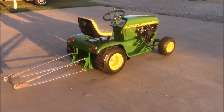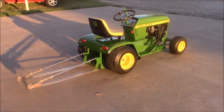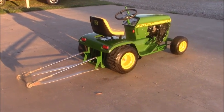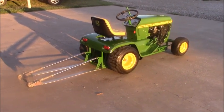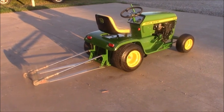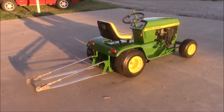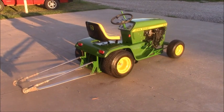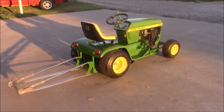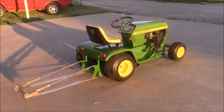Hey guys, I just wanted to share this video of a hot rod lawn mower that my engineering class made a few years ago. The kids that designed and made this all graduated this past year, so it's been accumulating dust in my garage. I decided I needed to get some video footage of it and maybe sell it, since they're all gone, and put that money back into our program. I teach high school engineering and robotics at Elgin High School in Elgin, Oklahoma.